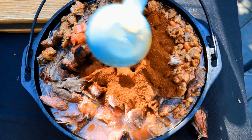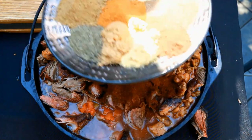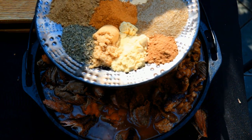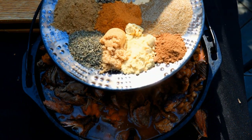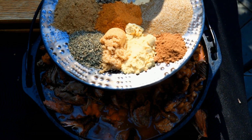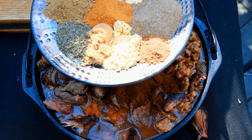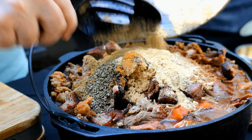One third cup chili powder. Here's our spice blend: two tablespoons each of cumin, marjoram, and thyme. One tablespoon each of ginger, celery seed, dry mustard, and cayenne pepper. One teaspoon of 100% cocoa powder. Let's get this goodness in there.